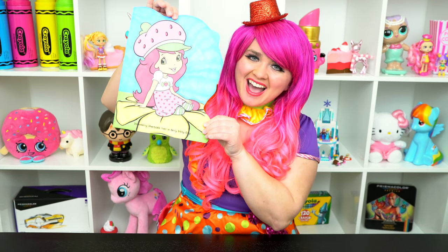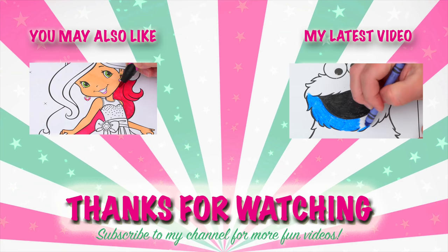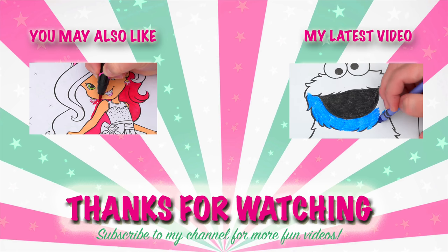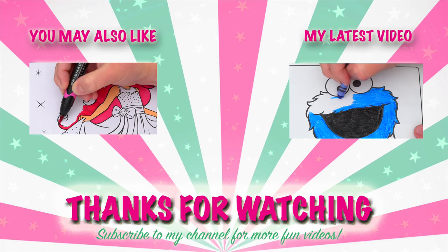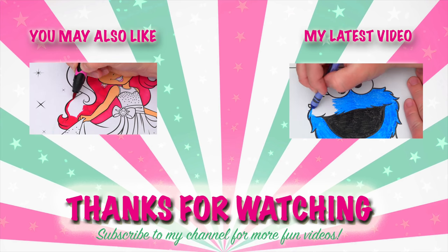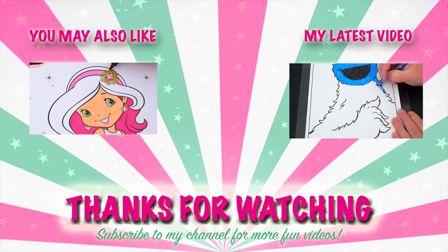All right, guys, thanks for watching. I'm Kimmy the Clown. Hope you had fun coloring around with me today. I just love how this picture of Strawberry Shortcake turned out. Have a colorful day and I'll see you tomorrow. Bye! Wow, coloring is so much fun. Like this video if you like to color too. If you enjoyed this video, then be sure to check out my last Strawberry Shortcake coloring page video. And don't forget to subscribe and hit that bell button because I post fun videos every single day. Love you guys. Bye!